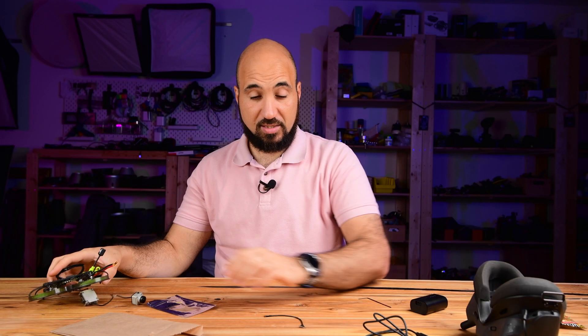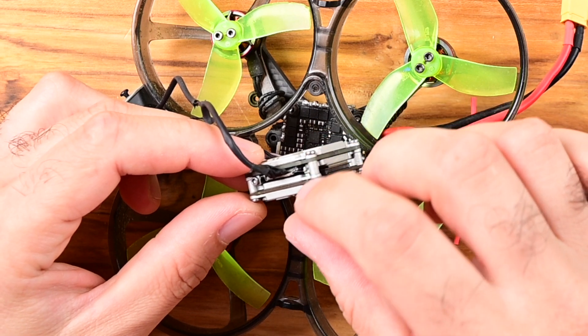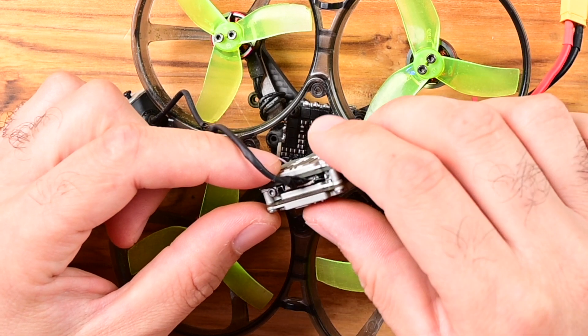It says Caddx Vista FPV, so it is for the Caddx Vista camera and air unit. The cable is very small but I guess it's the same size as the other one. I'm not sure how I'll fit it through the plastic, because the camera has a plastic housing and I thought the cable would come with the plastic piece itself. Let's test it first to see if it works, and then I'll figure out how to route it through the plastic. We have to remove the cable from the unit first by undoing the screw.